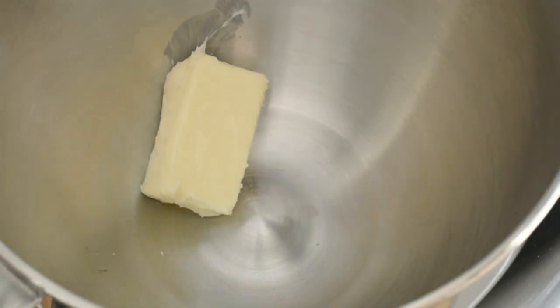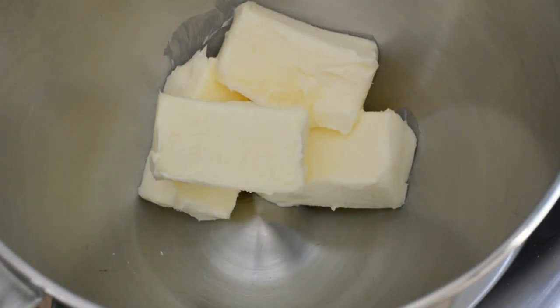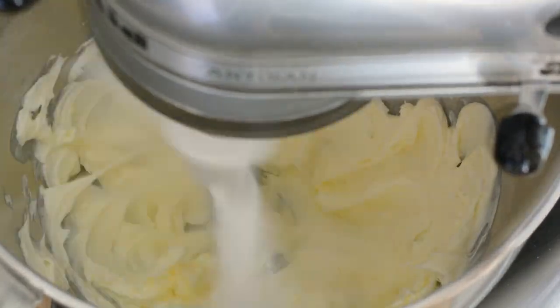To make this buttercream, we're going to cream our softened butter on high speed until it's fluffy and it has a light yellow color. This could take about 2-3 minutes.